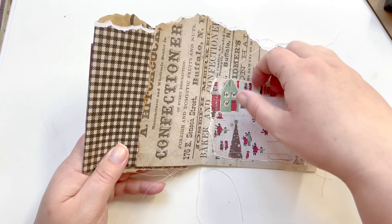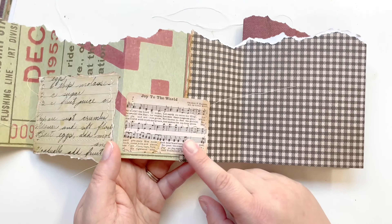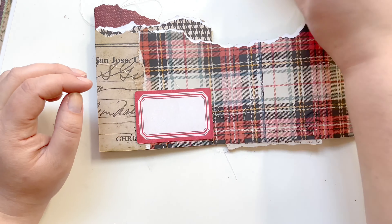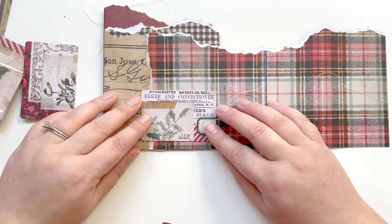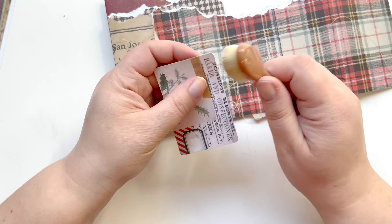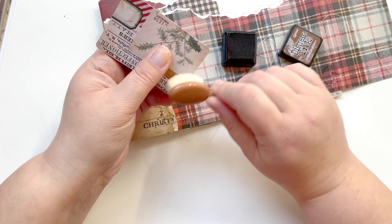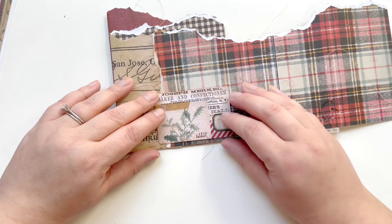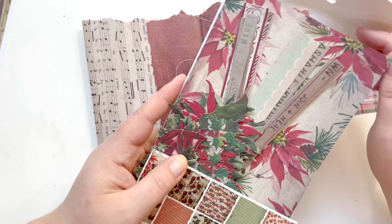Now I flip it over and start working on the back side and all those pockets. Since there are stitch lines on the back side from the sewing, I have to do similar size pockets on the back as on the front so you don't see anything through them. I decide to pick out which pockets I'm going to use first, cut and distress them, do everything I need to them, and then bring those pieces of paper to my sewing machine and sew them — not on the page. So it's almost like faux sewing. There's no structural reason to have it sewn, but I wanted the look of the sewn item without risking messing up the back pocket by accident.